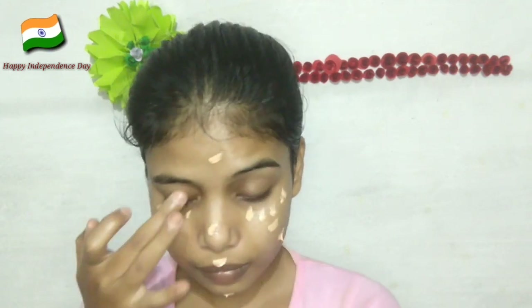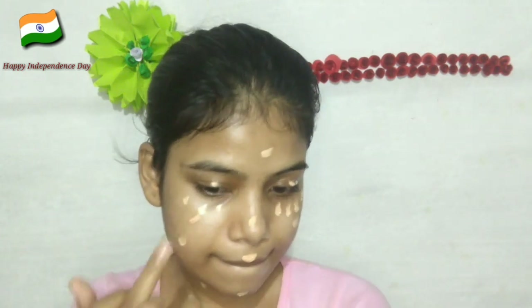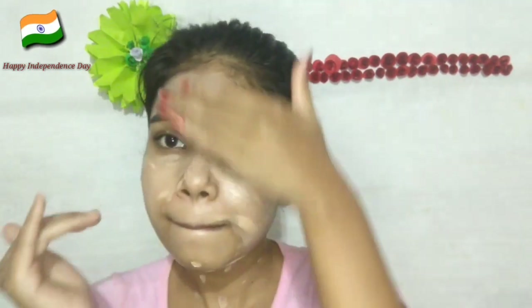So yaha mein apni face ko cover karungi, conceal karungi, then meri skin ek dam ready ho jayegi. So mein apni face pe, apni eyelid pe, apni under eye pe, apni neck pe, acche se dotted motion mein pehle lagaungi. Then mein isse apni finger ke help se blend kar lungi. Yeh meri face pe thoda thoda blemishes hai, thoda pores vagera hai — yeh sab ko cover kar lega and mujhe flawless base dega.